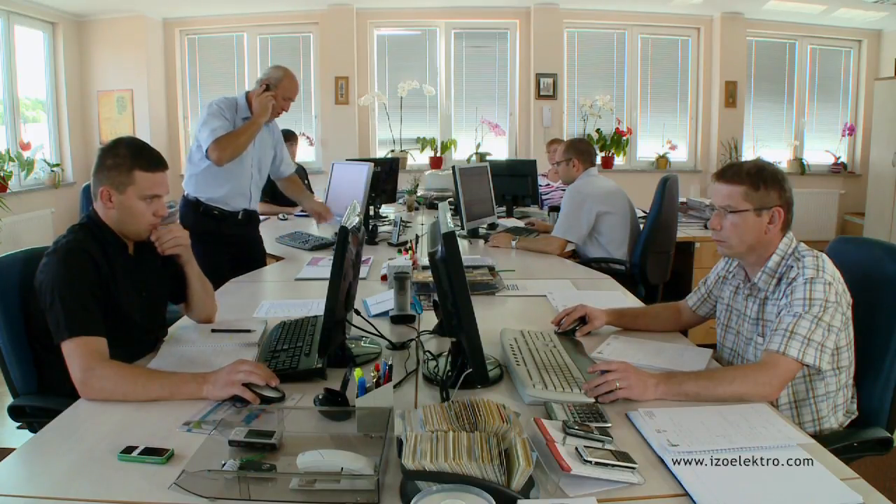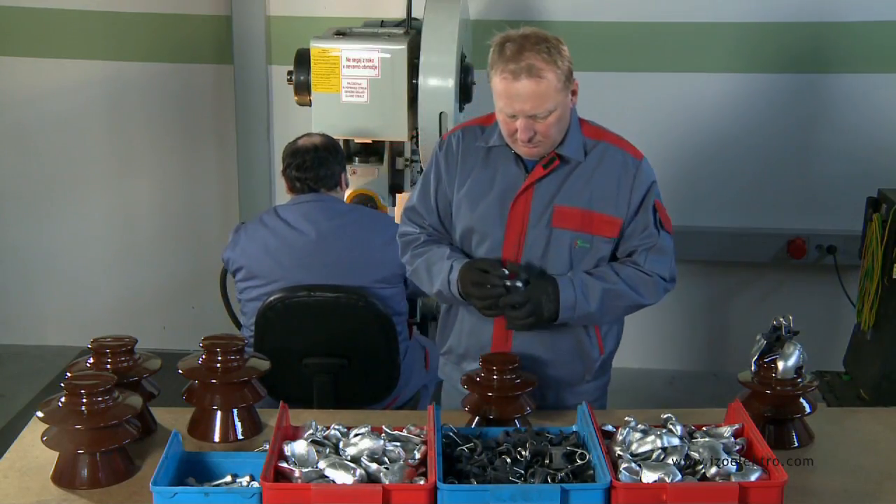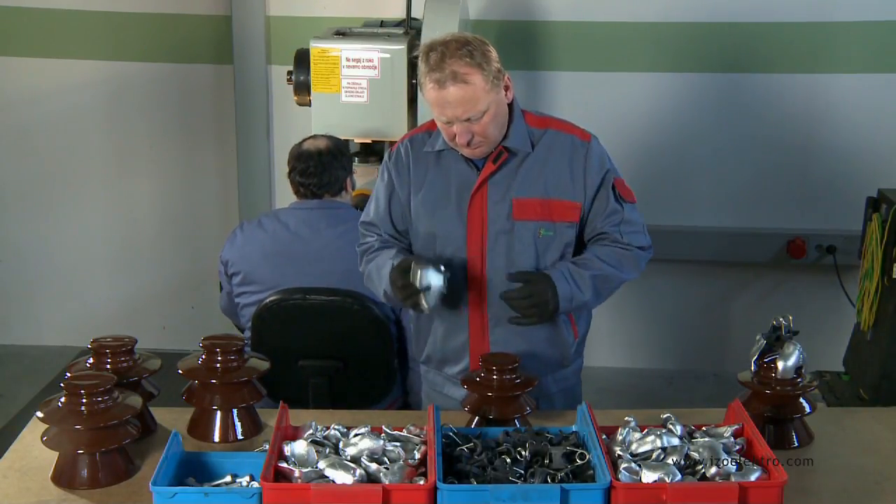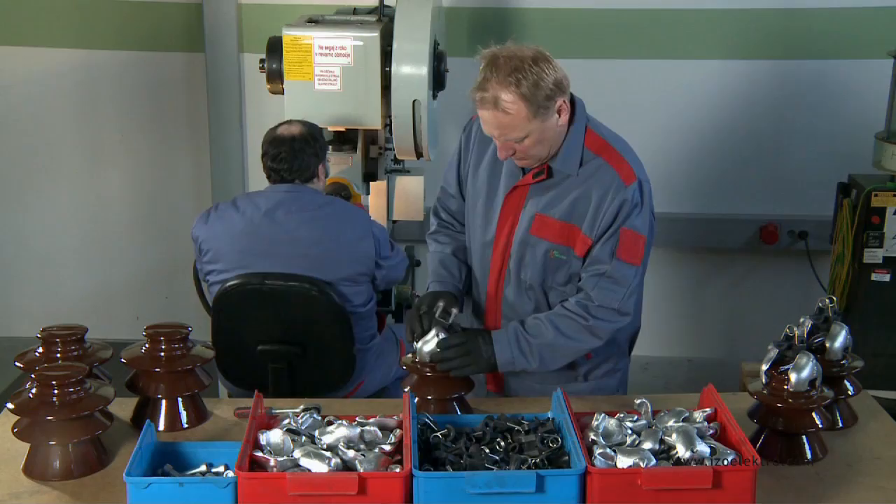Our first patented product is the autonomous spring clamp with an insulating insert. It enables the simple and quick fastening of a conductor onto existing or new post insulators.